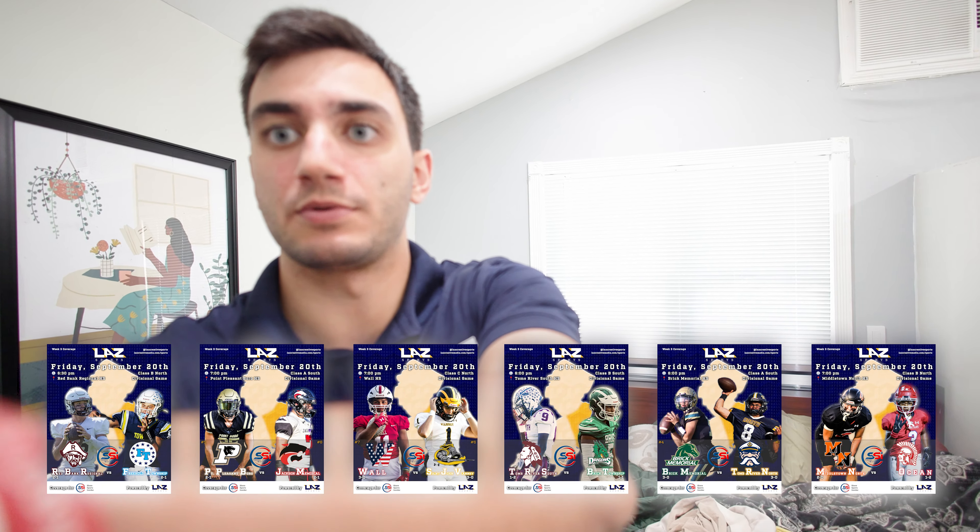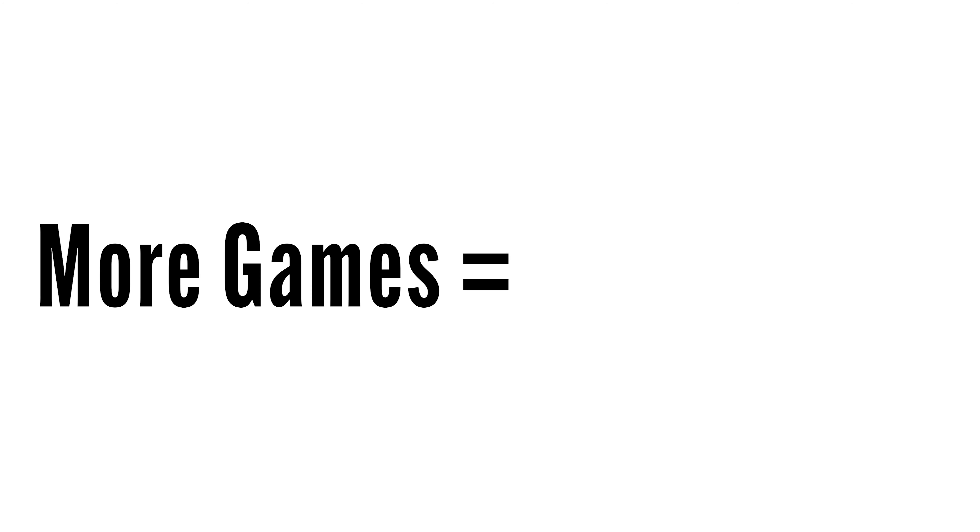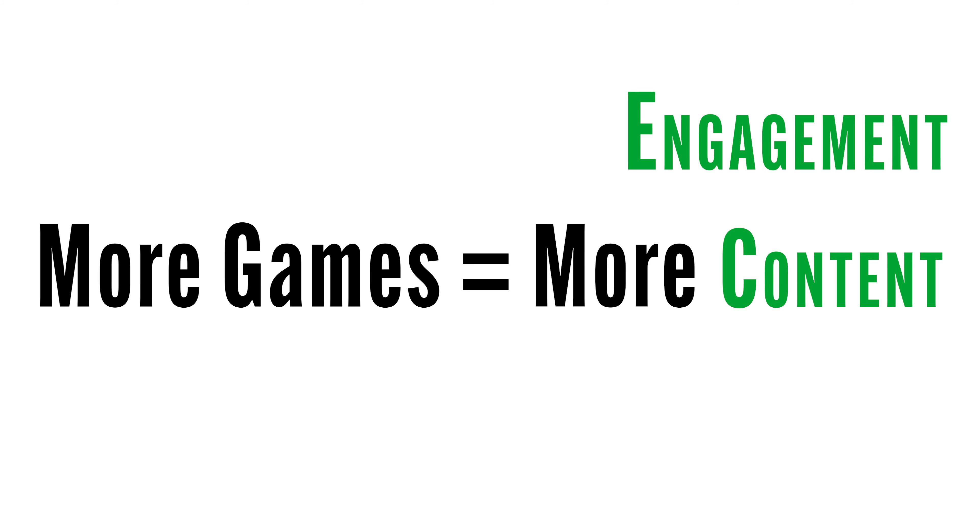Friday afternoon — the company has us going to five games tonight and I tacked on a sixth because a parent asked if we could do their game. I used those funds to hire another videographer. The reason I did that is because I just want to keep building the publicity — more games equals more content equals more engagement equals more views. I want more people to find out about this right now, and they're all Friday night games so they're all happening tonight.